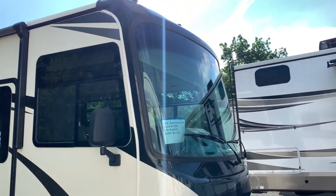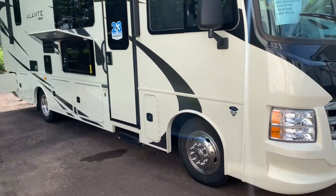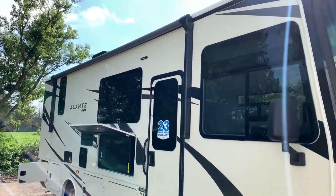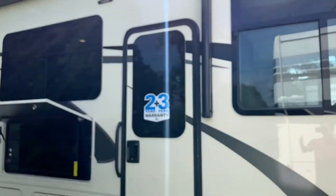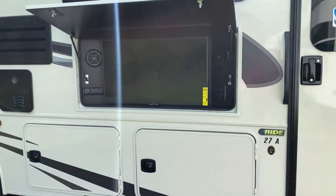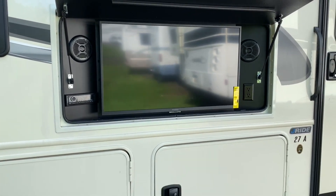We're going to be on the new 7.3-liter V8 engine, 350 horsepower — it's going to be plenty to pull this unit along. A couple features on the side: you do have a power awning, LED lights, a nice big window on your entry door, and a nice outside entertainment system. If it's a nice day you want to hang outside underneath your awning and watch some TV, you've got the speakers and stereo unit there.